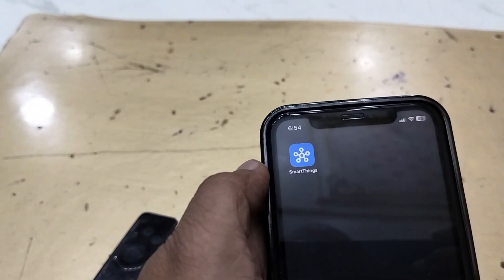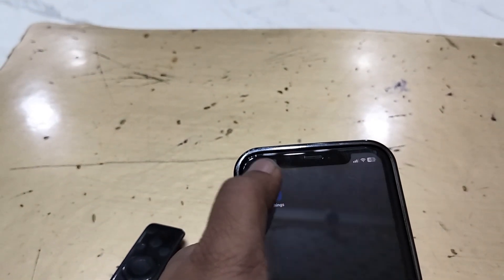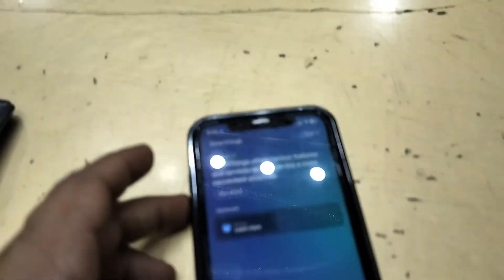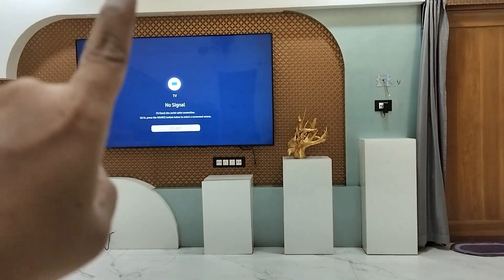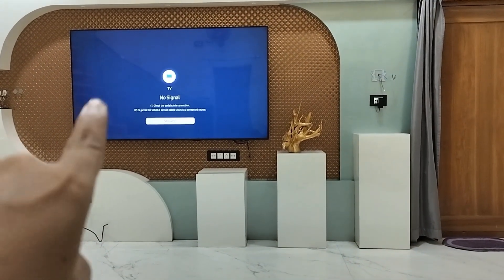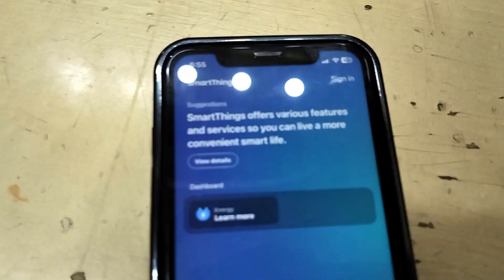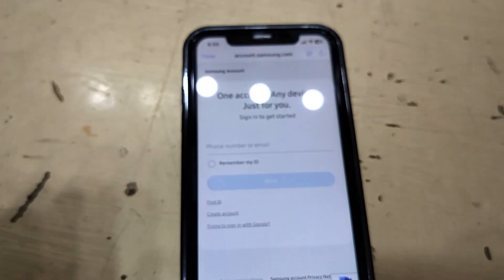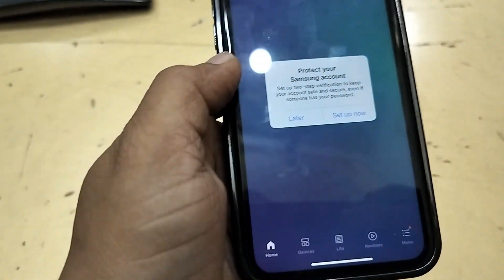Download the app called SmartThings. Install it on your phone, then open it. After this, you need to sign in — sign in with the same ID which you are using in your Samsung TV. Simply tap on sign in and then type your ID and password.